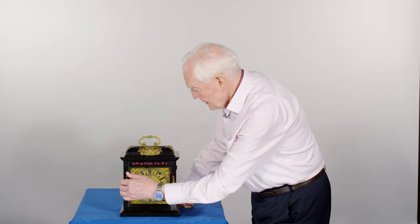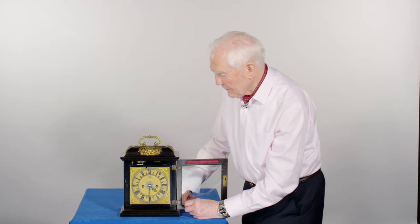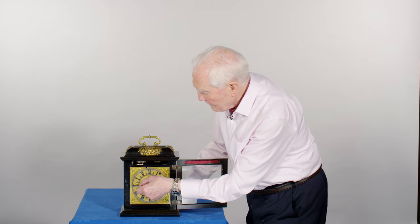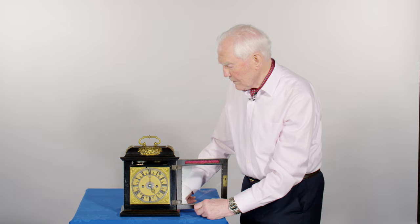At half past it will go two ding-tangs, then a quarter to is three. And on the hour, just striking the hour — one, two, three, four, five on the lower bell.